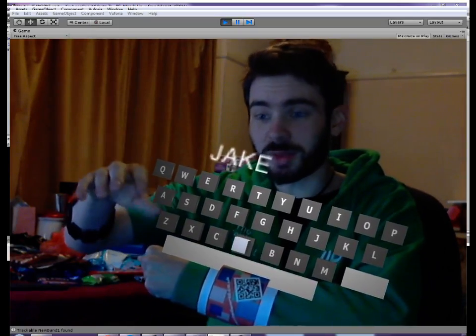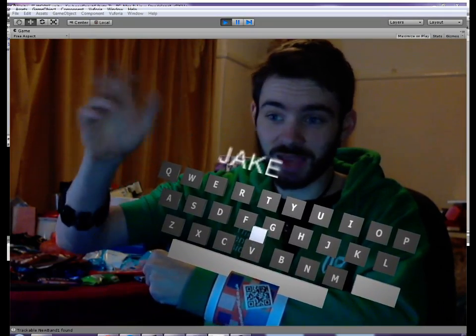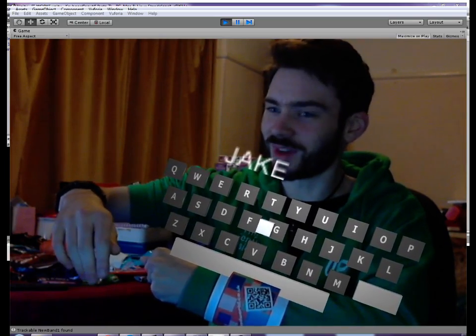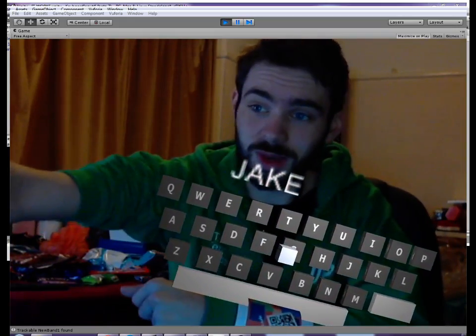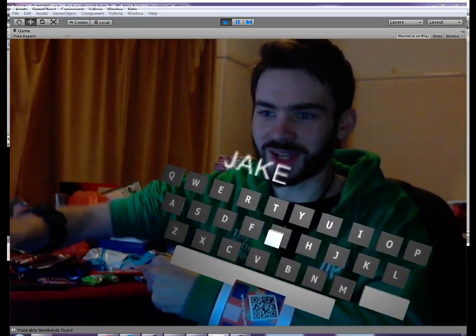Anyway, this is just a quick demonstration of what I've been working on most recently. If you've got any questions, leave them in the comments or follow me on Twitter at jakex2005. I would be more than happy to talk to you about the hardware, the software, the theory behind it, anything really.